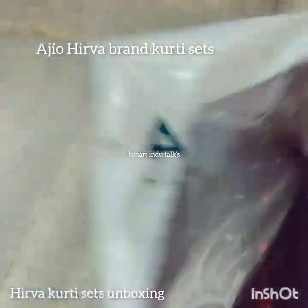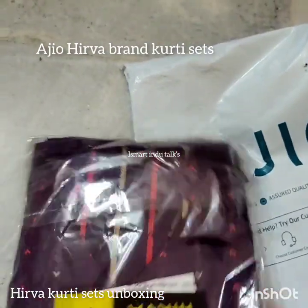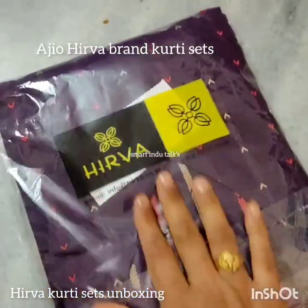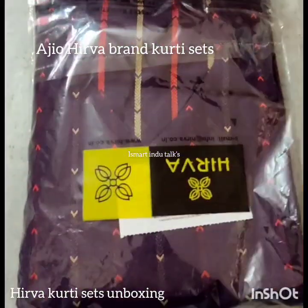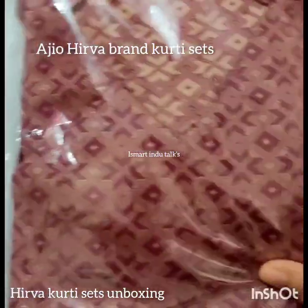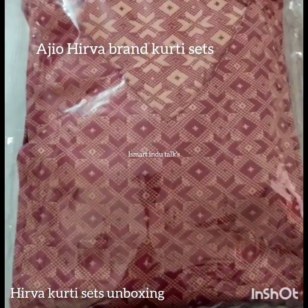It is a brown silk kind of material — it is very beautiful. You also have a nice color combination and fit.